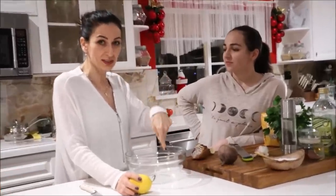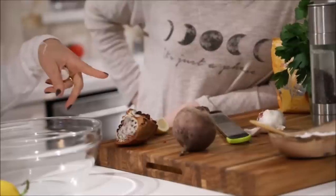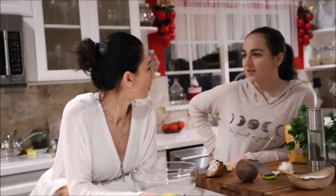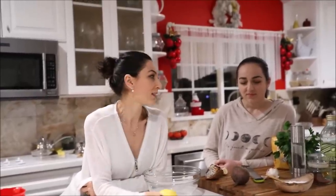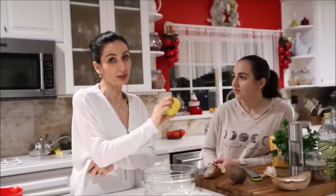Anything that grows in the soil has to be organic, or else it's extremely unhealthy. After all this holiday food — heavy, probably not healthy — you want to have something light and cleansing. Beets are very good for you. This isn't even cooked; we're making it with raw beet.